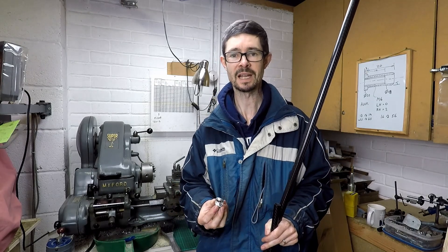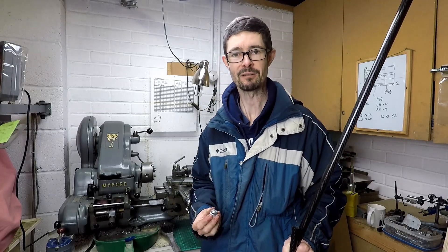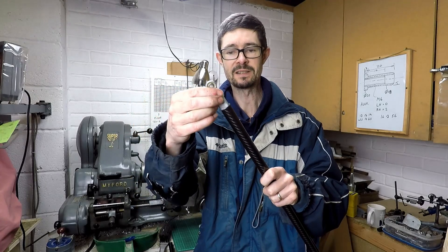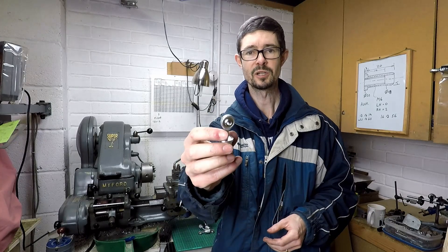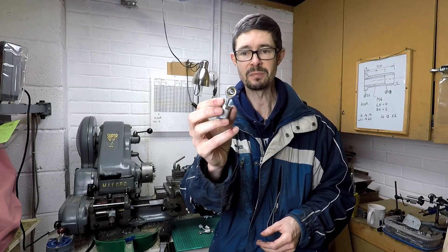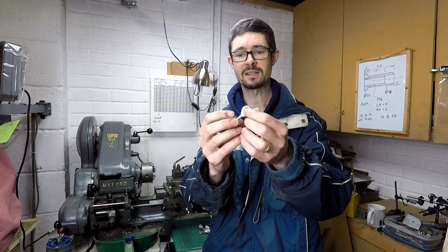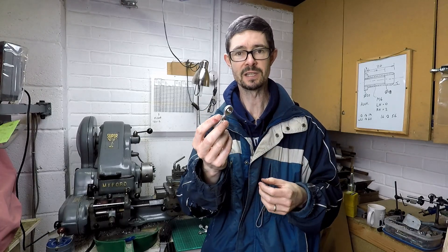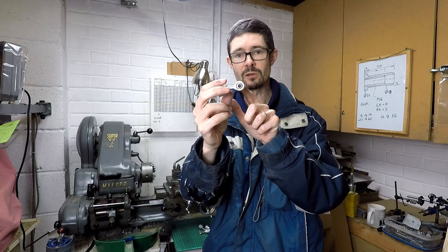Since I've already bought the left and right hand rod end bearings and the taps, I've stuck with the left and right hand threads. For the pushrods I'm using 6mm rod end bearings rather than the 8mm ones I used for the tie rods, because I need far less articulation in the joints and didn't need the misalignment spacers, so I could get away with smaller diameter bolts holding them in place.